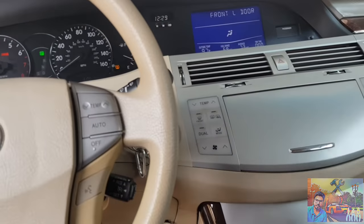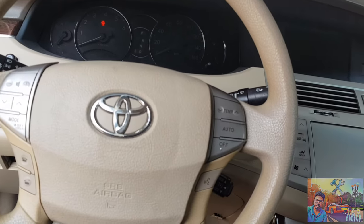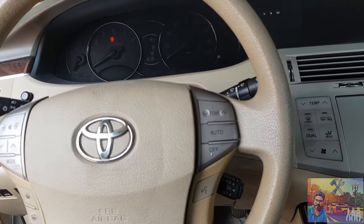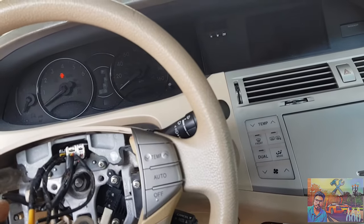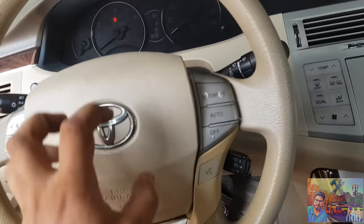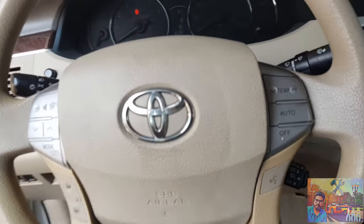Turn off the car and remove the battery terminal for safety, because sometimes if you do not remove the battery terminal before removing the airbag connectors, the airbag may open. So for safety you have to remove the battery terminal.